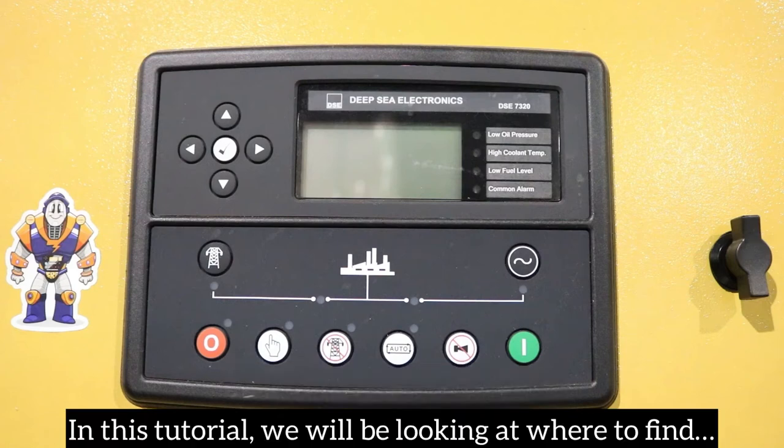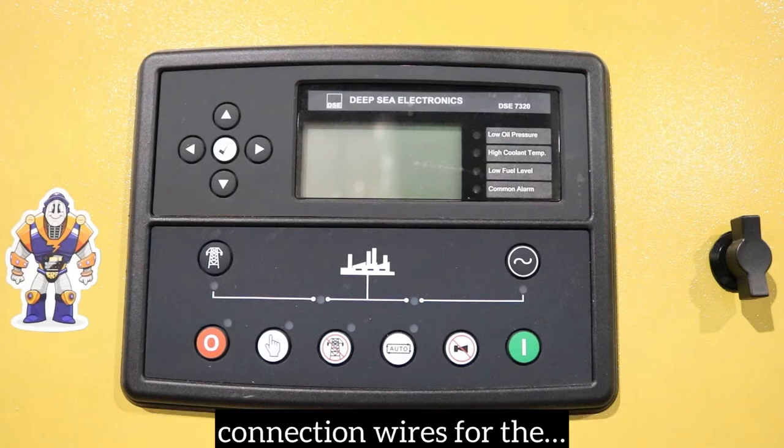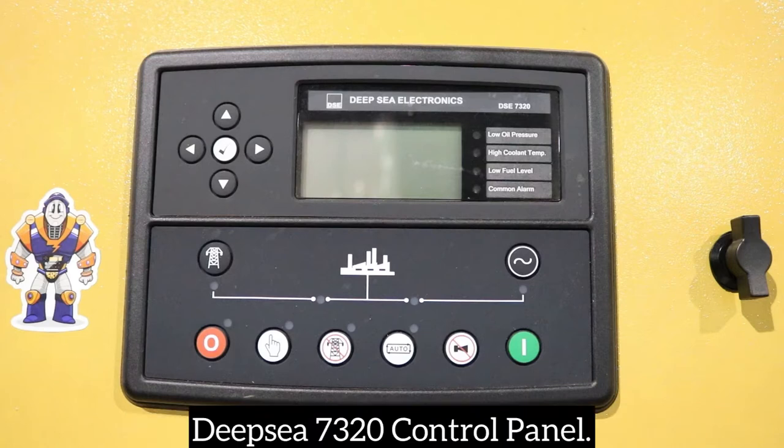In this tutorial, we will be looking at where to find the remote start, also known as auto start, connection wires for the DSE7320 control panel.